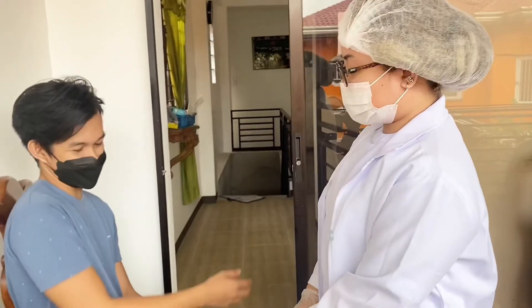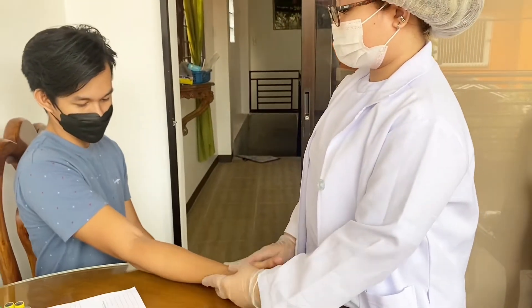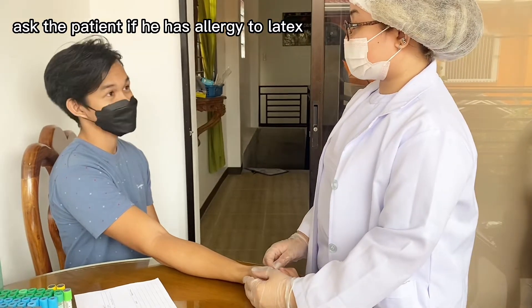Sir, palalina naman muna kamay. Meron po kayong allergy sa latex?